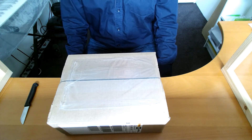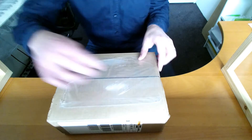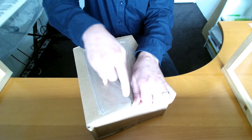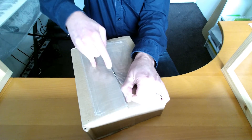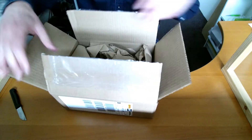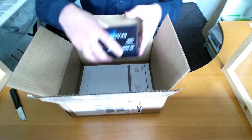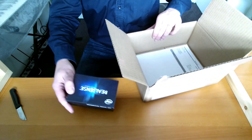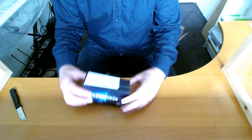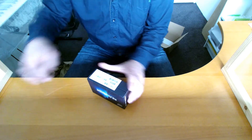Here's a quick unboxing of the Intel RealSense D435 that just arrived. Let's start by opening the box. This is the actual box containing the RealSense. A nice and tiny box — let's see how we can open this.